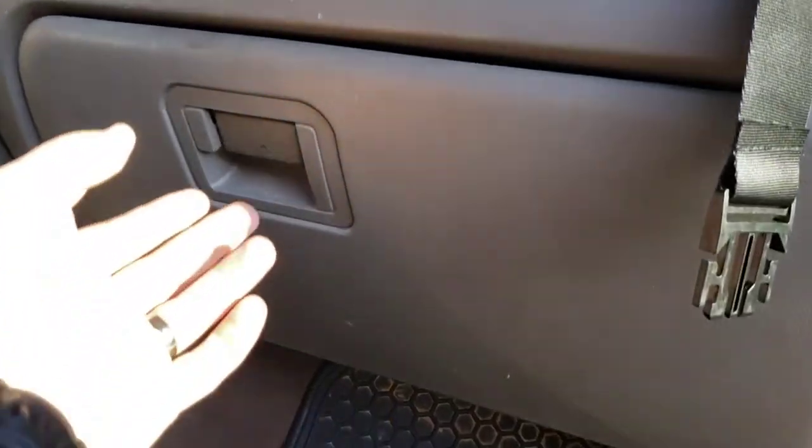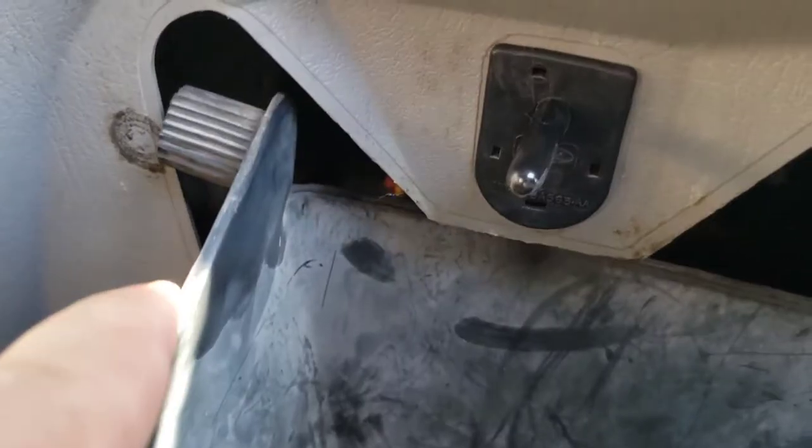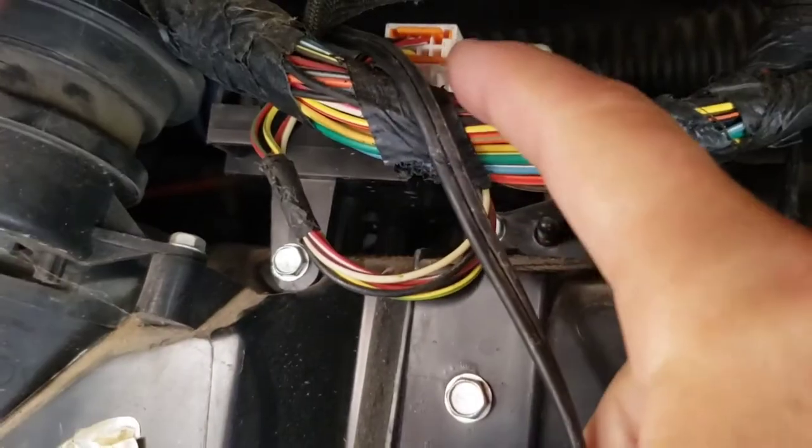Okay, let me show you where this is at. Glovebox — go ahead and pull this out, same with the other side. And here it is, right here.